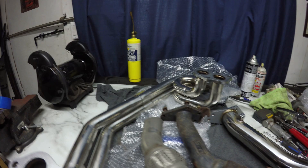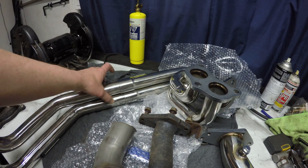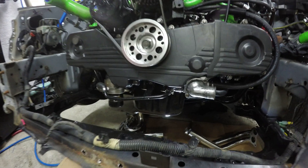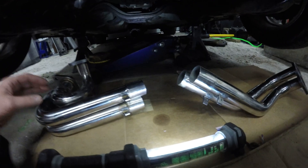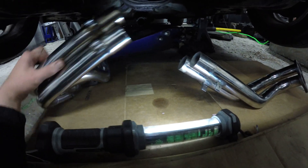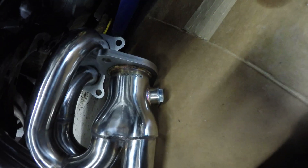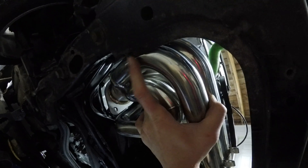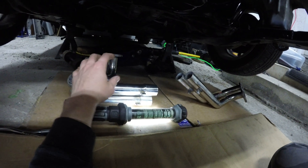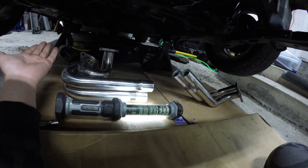So this is a cheap eBay header and up pipe combo and I'm gonna weld these shut to start with. I've taken the radiator back out of the way so I've got some room to see what I'm doing. I've identified the major problem — it's over on this side here located just underneath the flange. The pipes are actually touching the subframe and basically what I'm saying at this point is this cheap eBay header is not a direct bolt-on.